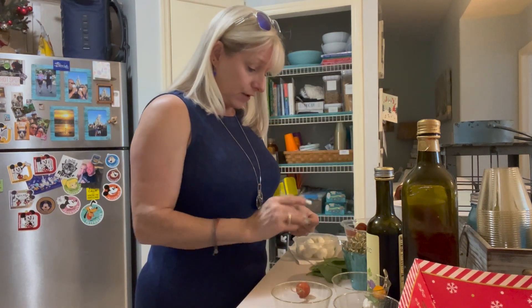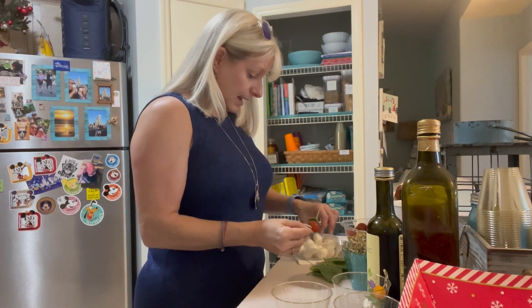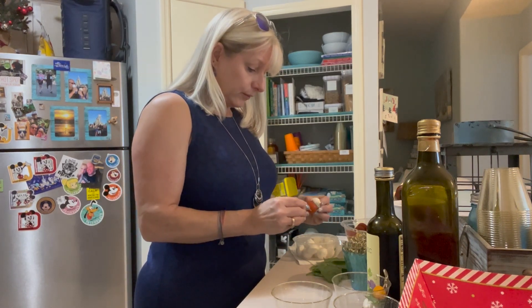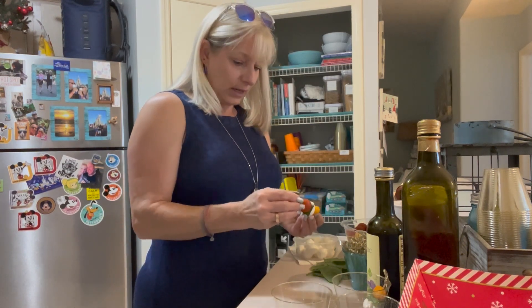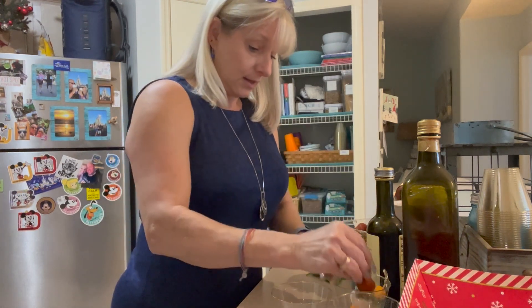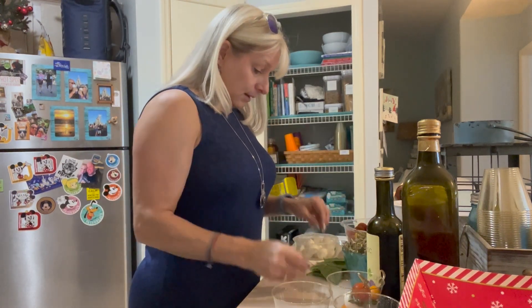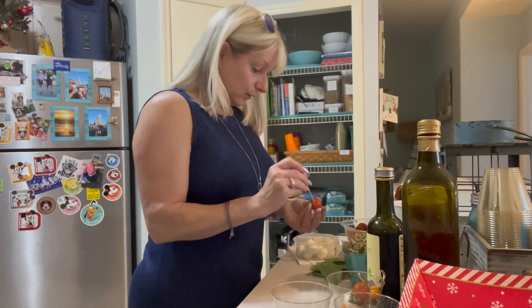Take your fresh basil leaf, fold it, and skewer right down. I'm using just one mozzarella ball because remember that it is dairy. If you wanted to, you could use a vegan version and use a vegan cheese. I'm going to use the different colors so that it looks pretty.